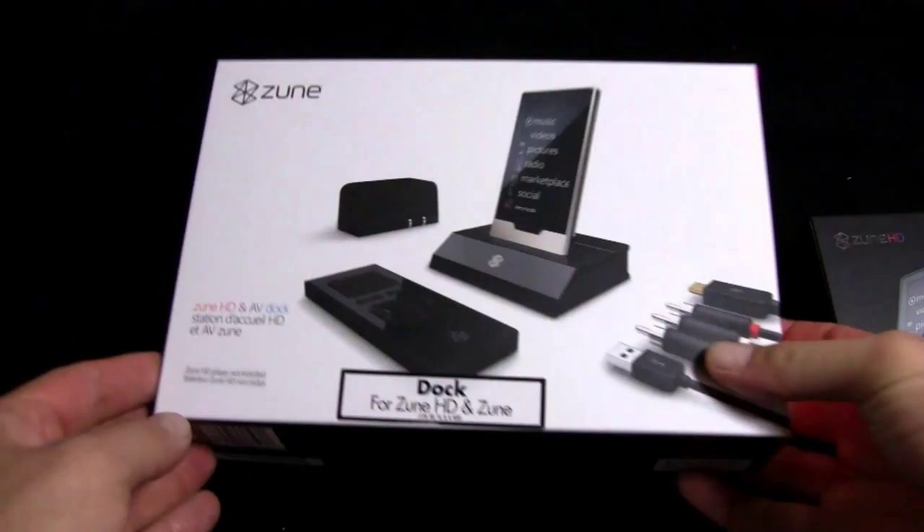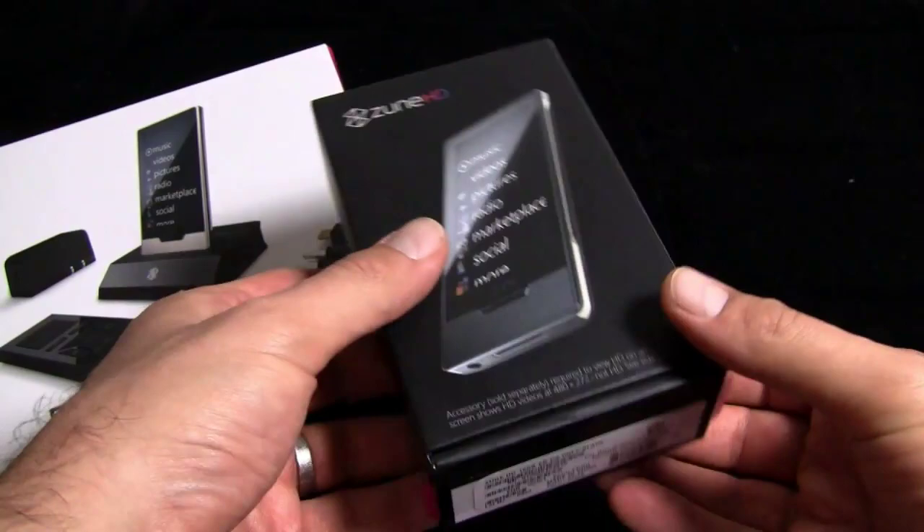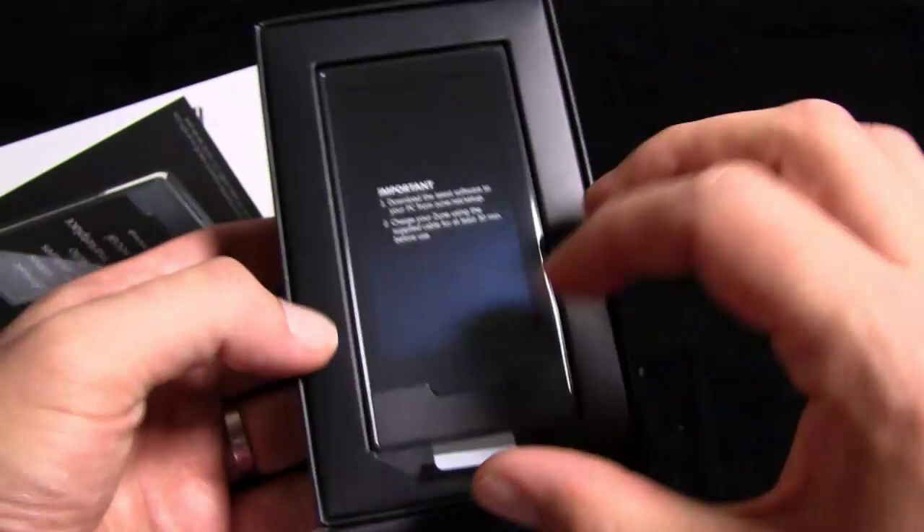So we're going to unbox the Zune HD now. We'll do some other coverage on the AV dock — we'll unbox that now as well, and then take a look at it later. Here you go — it's the 16GB black version of the Zune HD. Just arrived today. I know it did come out a little while ago, but we just got ours today. Thanks again, Microsoft and NVIDIA.